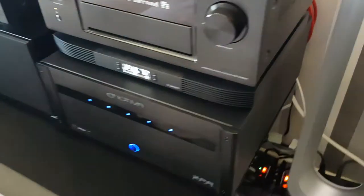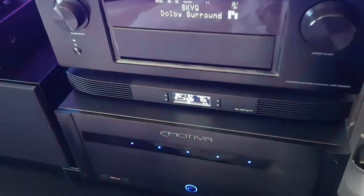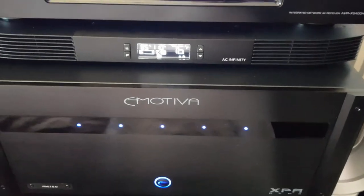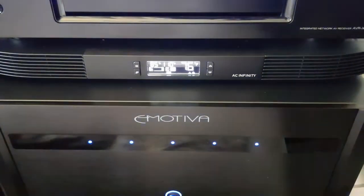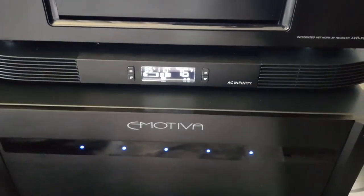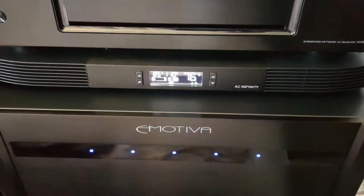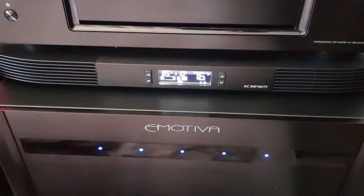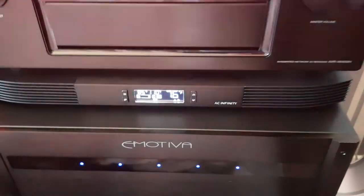I just got this cooling system recently as well. It's a company called AC Infinity — I had to get that imported over from America because they don't retail over here. I actually ended up paying more for the shipping charges and customs and excise charges than the actual unit itself — incredible.